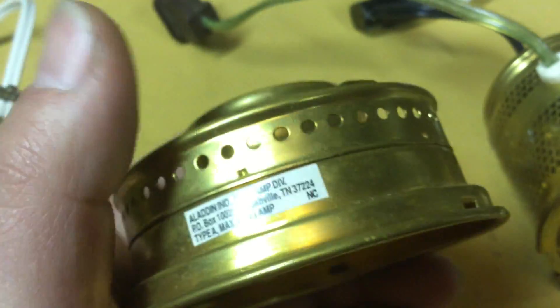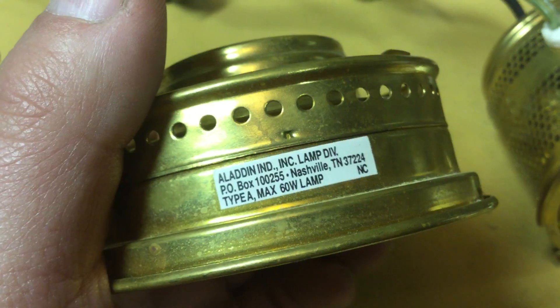That's the way they look. It's got what looks like a Model 23 gallery here, and so if you get this style gallery and put it on there, it's going to be hard to get your light bulb in there.